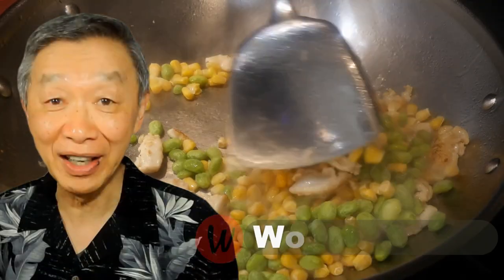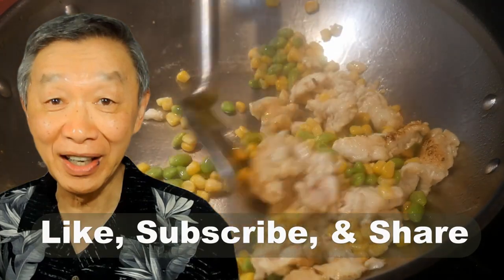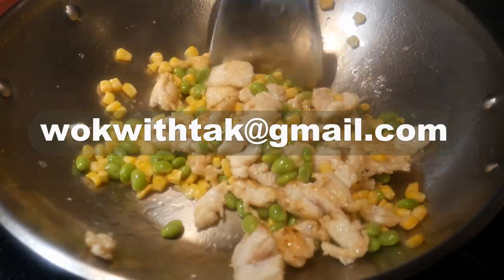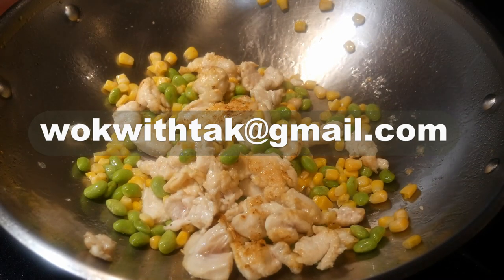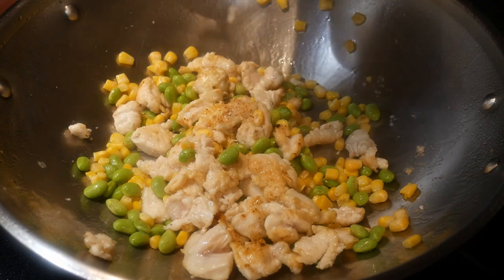Hello, this is Tak Chung from Walk with Tak. Welcome to my YouTube channel. If you enjoyed this video, please like, subscribe, and share. If you have any question regarding this video or any other video, please write to me at walkwithtak@gmail.com. It's easier for me to reply to you by email, and I will be more than happy to hear from you and answer your question promptly.